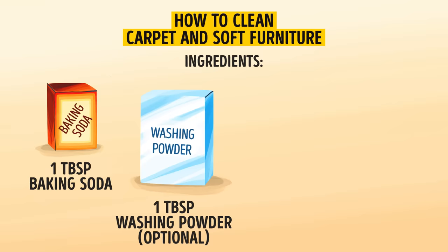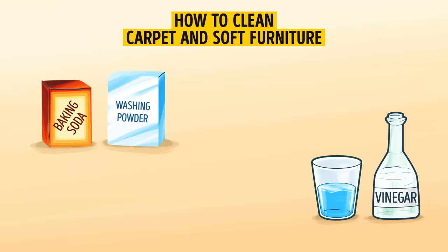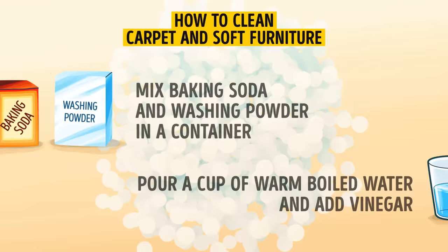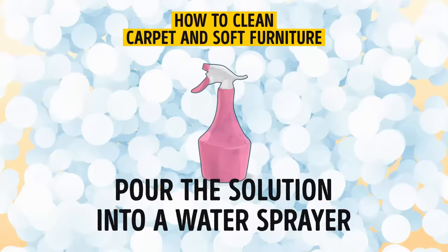Here's the recipe. You'll need one tablespoon of baking soda, one tablespoon of washing powder (that's optional), one cup of warm boiled water, and four to five tablespoons of nine percent vinegar. Take a container and mix the baking soda and washing powder, then pour a cup of warm boiled water and add vinegar. The mixture foams actively, so use a large container to prepare it. Thoroughly mix everything and pour the solution into a water sprayer.